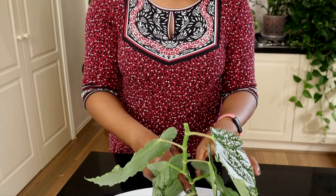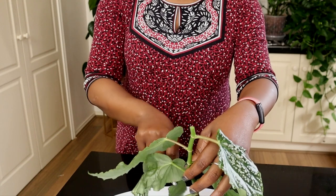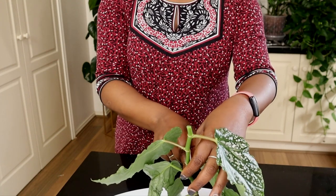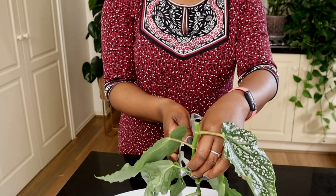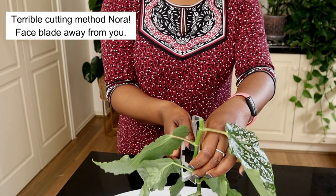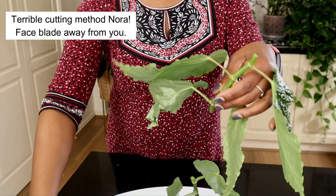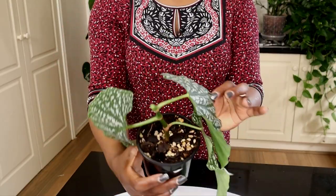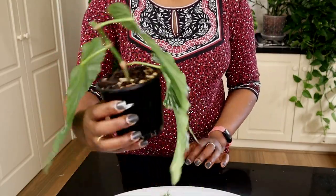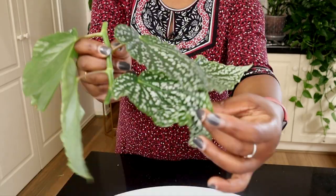I want to make another cutting here — I'll sacrifice this leaf and make one there. That's my plant, that's what's left. This is my cutting and I'm going to have to sacrifice this leaf just because it's a bit wonky, so I'll just take that off.